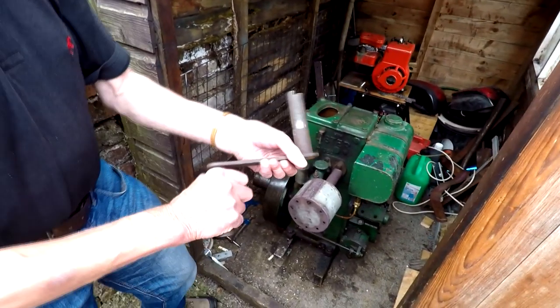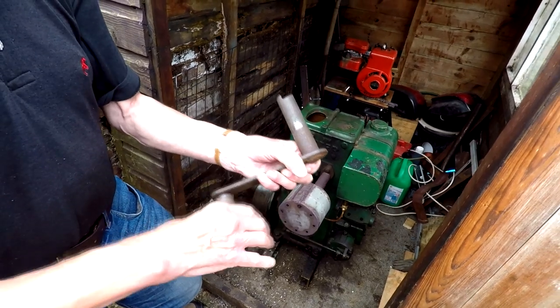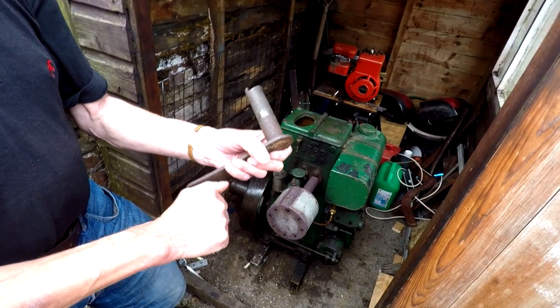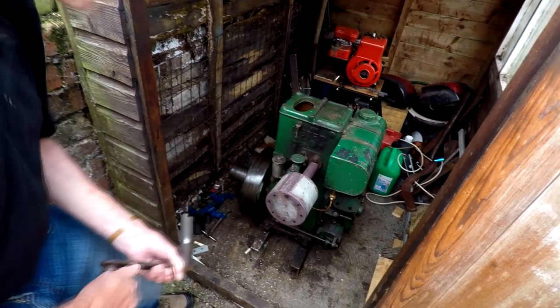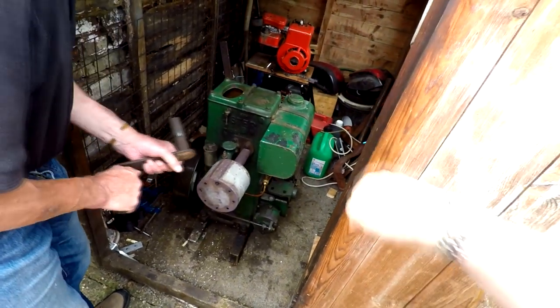Never hold a starting handle like that, because if it kicks back it'll break your thumb. So you hold it like that — that's a good bit of knowledge there. Don't wrap your hand around the handle, lay it on top of it sort of thing.